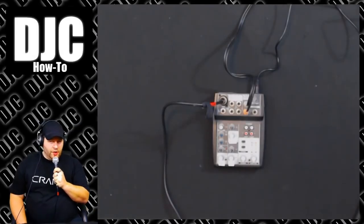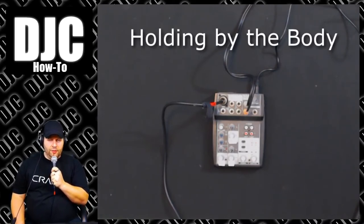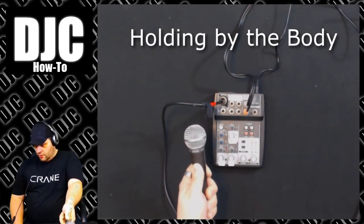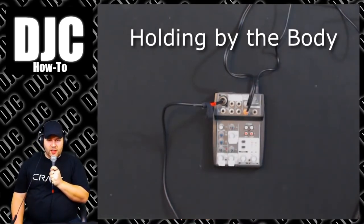This is the first position we're going to try. This is holding the SM58 basically just by the base and the top of the XLR. This is about as low down as you can comfortably hold the mic. Feels good in the hand. You can see how I'm holding it — sounds clear, sounds full, gets the point across.